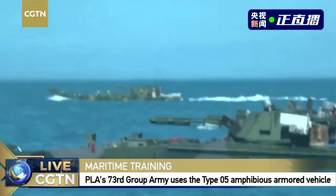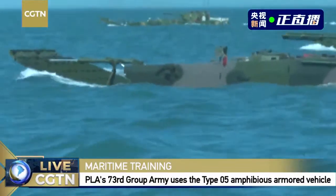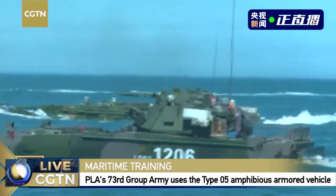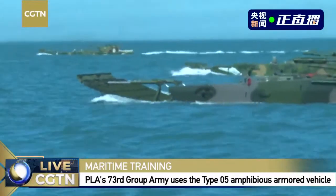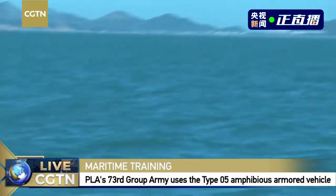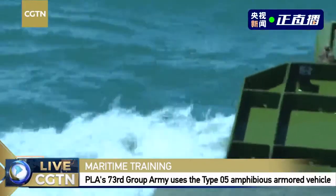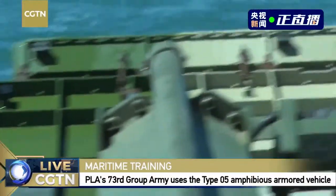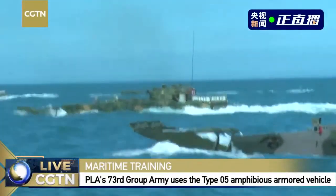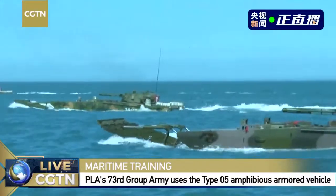Could you explain more about the formation changes? The platoon leader acts as commander and gives orders to the vehicle heads, who then distribute those orders to the pilot and other members on board. It is a hierarchy — orders travel top-down from one level to the next, covering instructions such as the speed of marching forward.